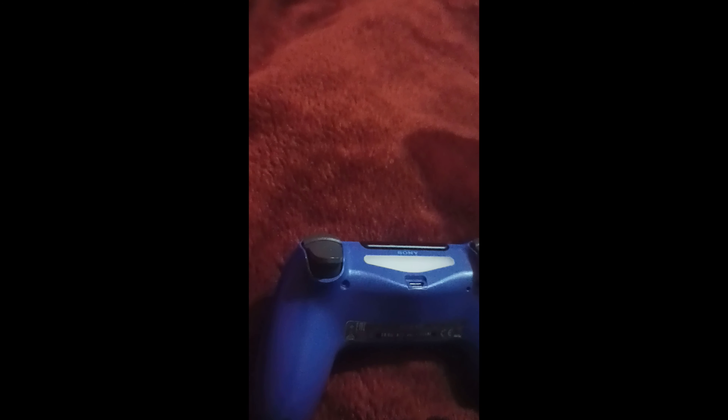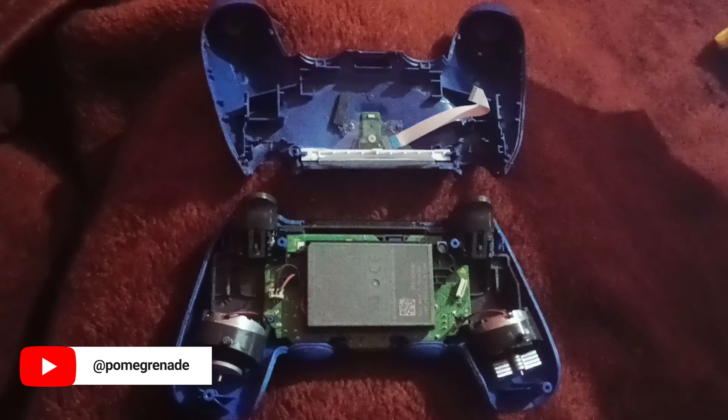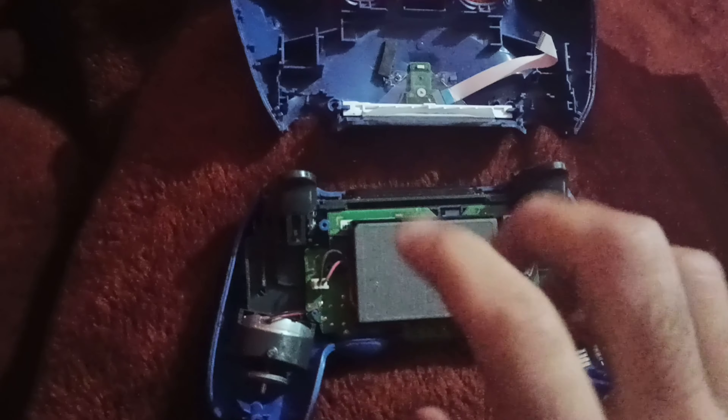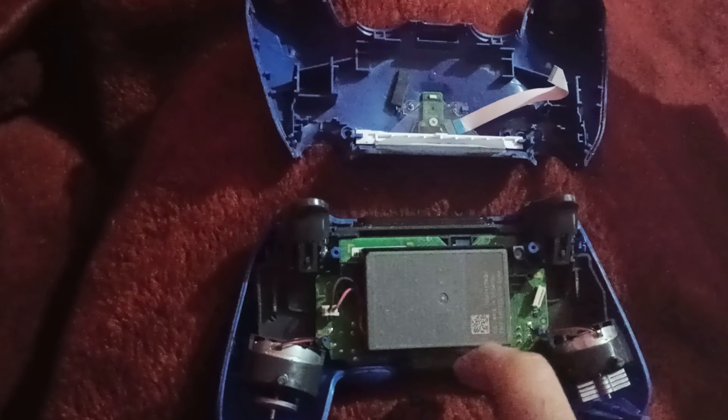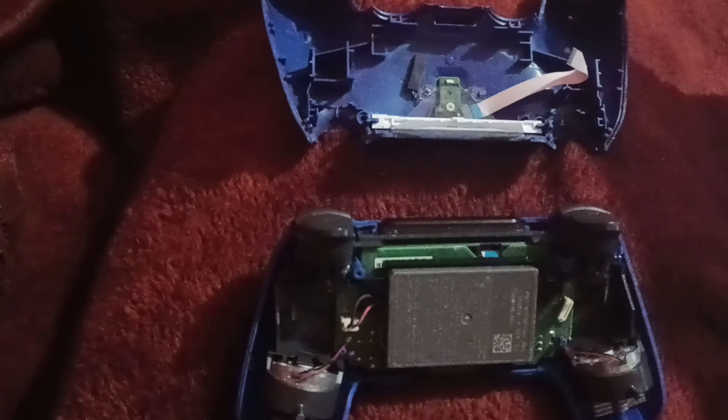I'm trying to fix it — open it up, do a fix. Let's see how that goes. Opened it up. Step two: let's remove all this and see what's the problem under the D-pad. I think it's probably the rubber under the D-pad has gone bad. Just as I thought — the rubber under the D-pad is broken.